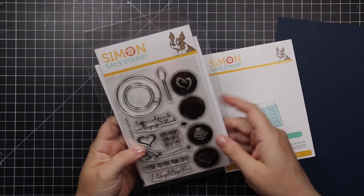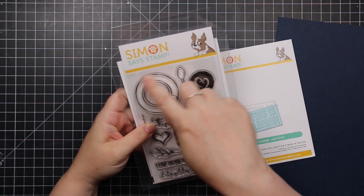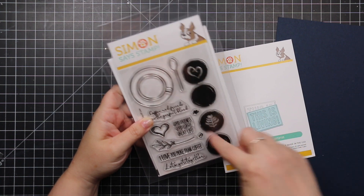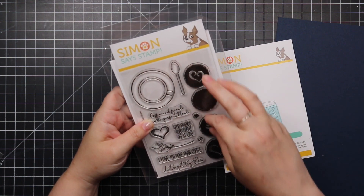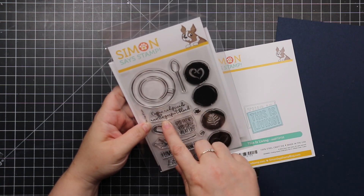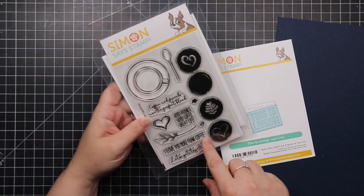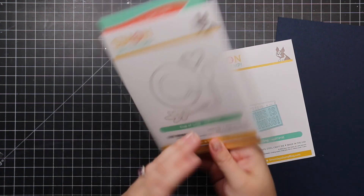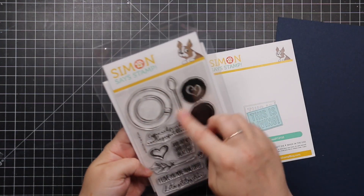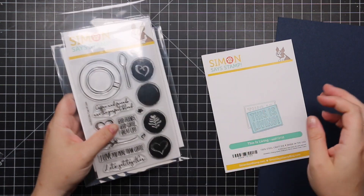Of course we have coffee — one of my favorites. There's the fabulous Cup of Love stamp set with a vertical coffee cup and saucer image, plus different stamps for the latte foam. Sentiments include 'coffee and friends are the perfect blend,' 'good friends, good coffee, great life,' and 'I love you more than coffee.' There's a coordinating wafer die to cut out the heart, spoon, coffee cup, and a little sprig.